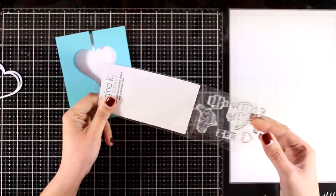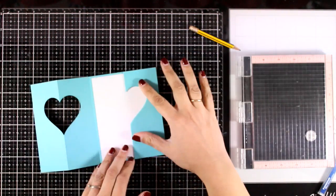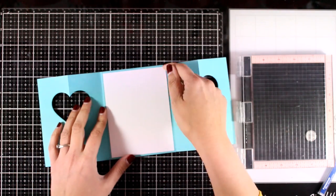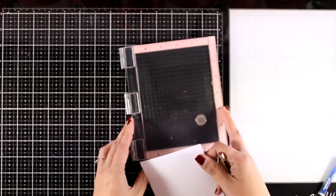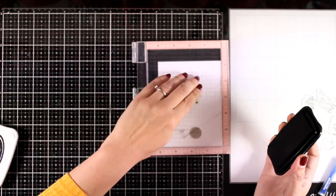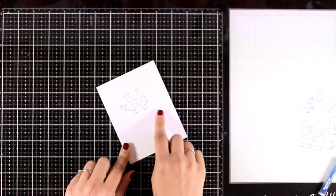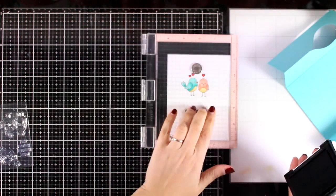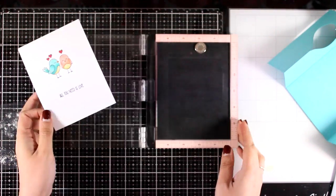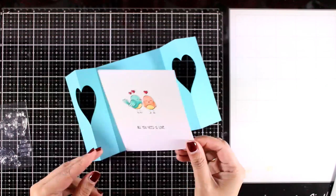For my cards today I'm going to use stamps from the latest Gina K Designs release. This is a super adorable stamp set called All You Need Is Love — it features little birds, a heart, and sentiments. I have a panel here that is going to end up on the inside of my card. I made sure that I marked where the window heart is going to fall, stamped my image and the sentiment, and colored everything with my alcohol markers. This panel is ready to go — I'm adding tape adhesive at the back and sticking it on the inside.